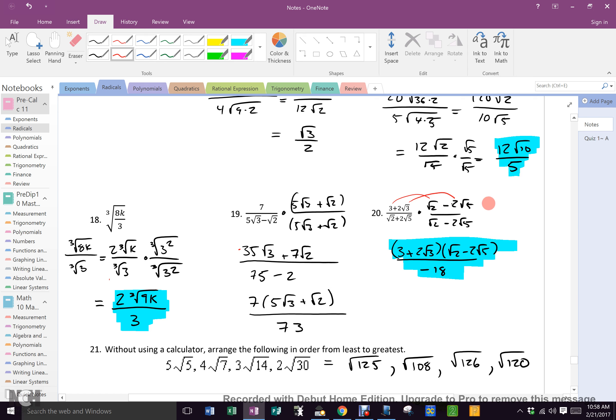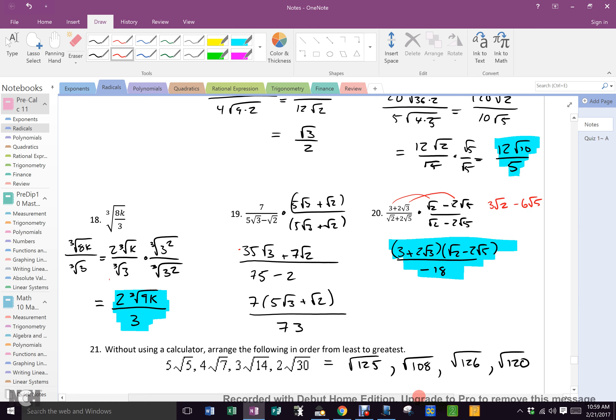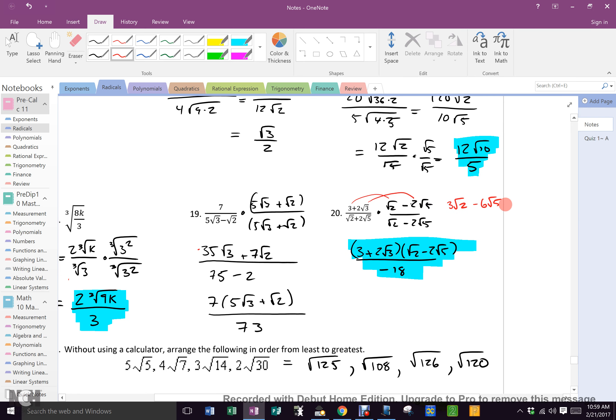you end up with 3 root 2 minus 6 root 5 plus 2 root 6 minus 4 root 15, which is yucky, so you could just leave it like that. That's why I did it.